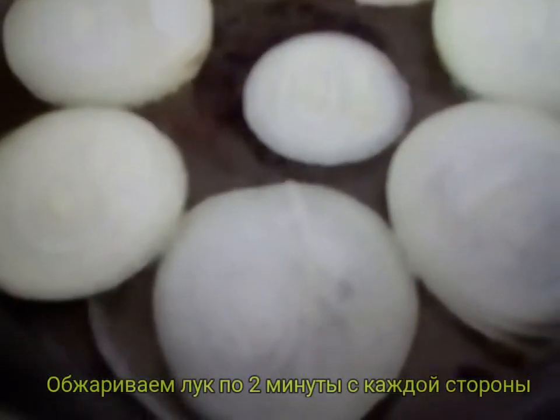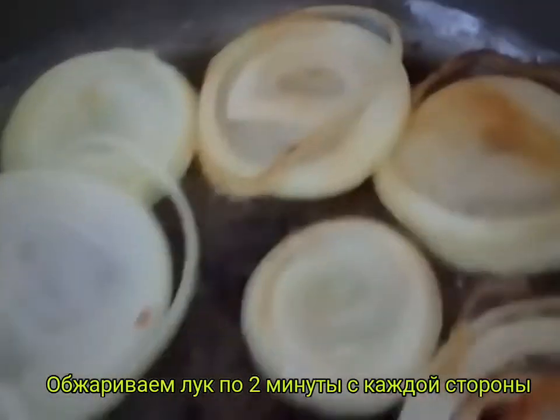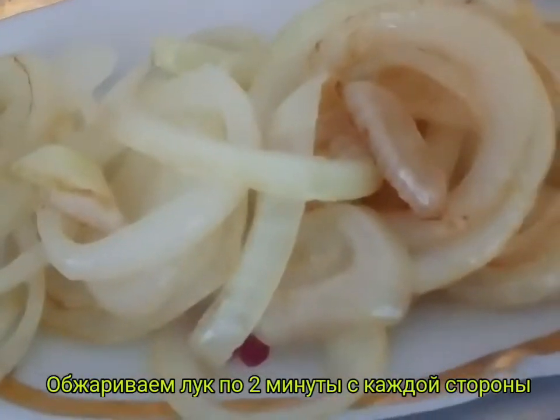Следом на сковороду отправляем лук, нарезанный тоже кольцами. Обжариваем с двух сторон по две минутки. (Next, we send the onion to the pan, also sliced into rings. Fry on both sides for two minutes each.)